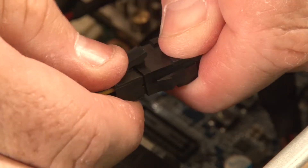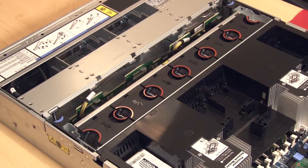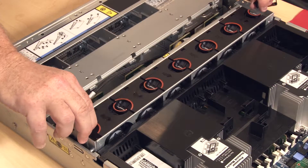Disconnect the RAID supercapacitor module cable. Grasp the air baffle and lift straight up. To remove the system fan cage, lift and rotate the blue touch points, then lift straight up and out of the chassis.